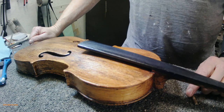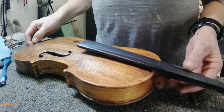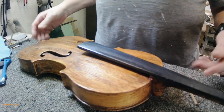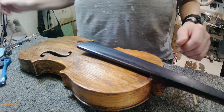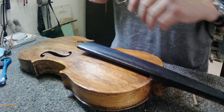It's Flatlander Mike back again, another violin video. This is the old one, kind of a cheap one, but we're gonna set the sound post in this one. I believe 2.3 is gonna be the number.